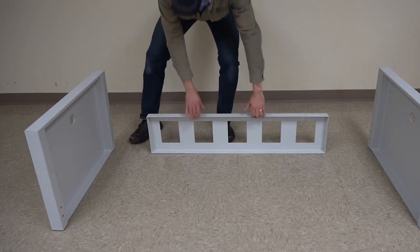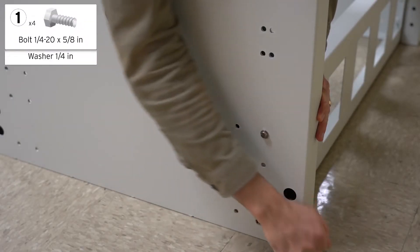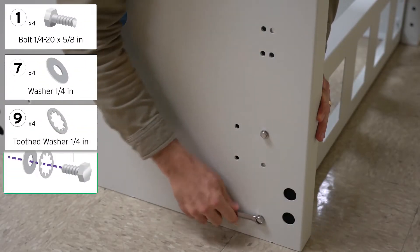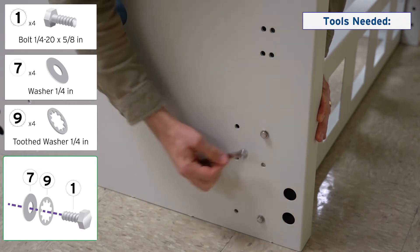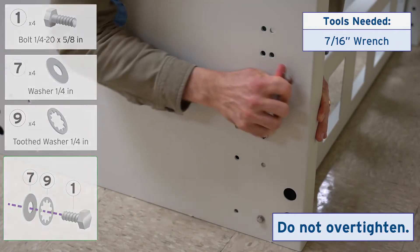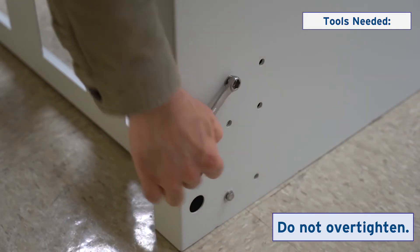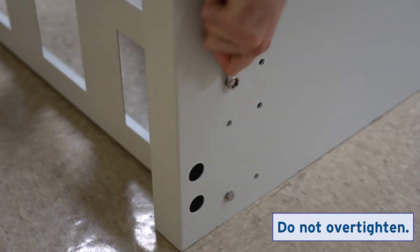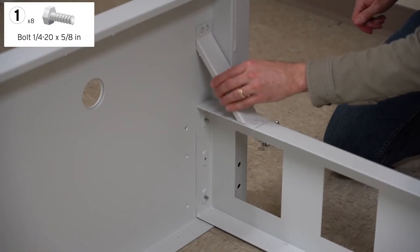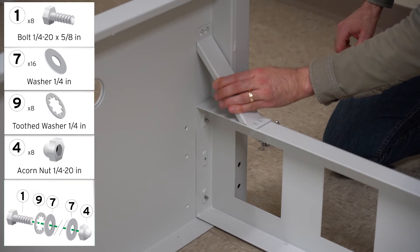Connect the crossmember to the two end panels. Tighten all four locations shown. Place the lateral braces in the corners between the crossmember and the two end panels.